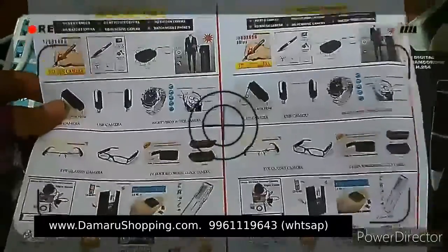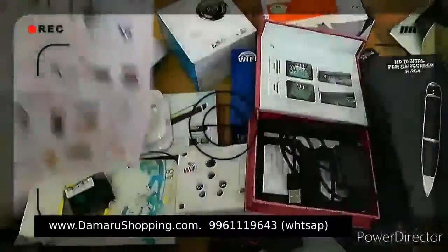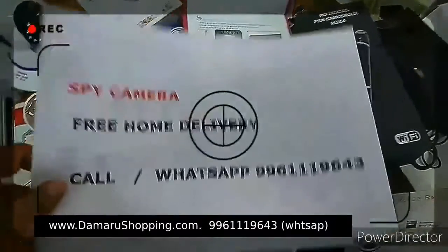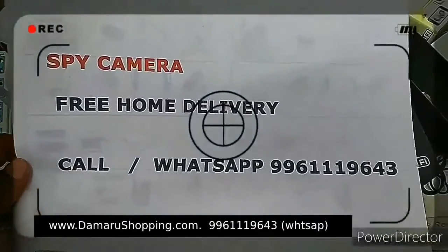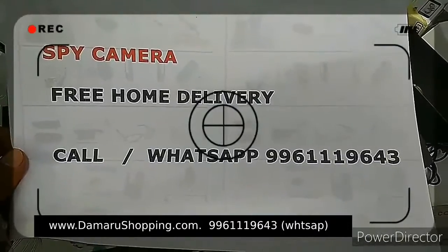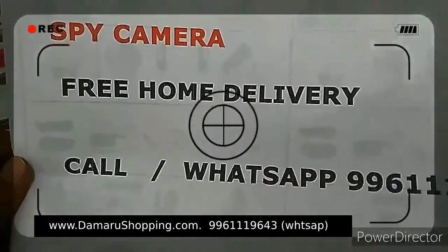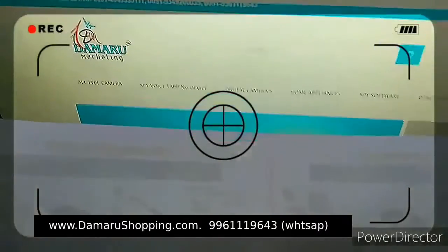If you are using the Facebook page, you will see the Facebook page. I will share the account link. Search for the available link. I don't have any details on the camera, so I can see what's up here.